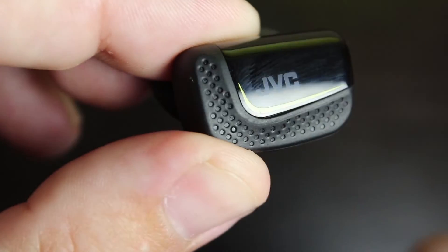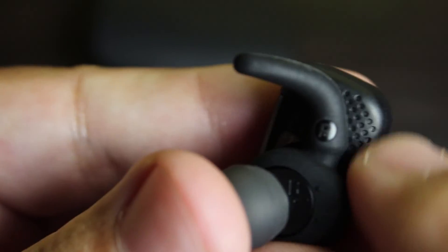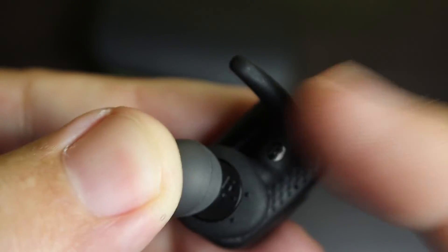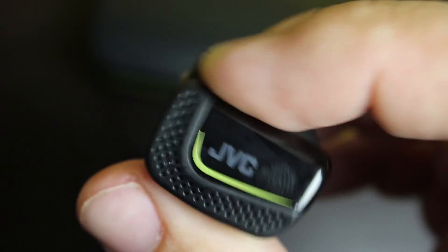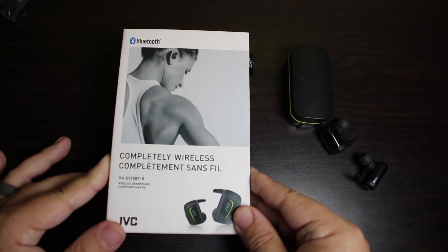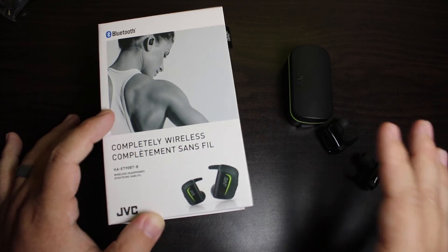As you can see there's a fingerprint magnet because of the gloss, and you can see the light there. These connectors are what cause them to charge when you put them in the case. Left and right are marked inside the ear tip. If you don't use these wing tips, you're not going to get a good fit. This is your button for all the touch controls — very compact, a unique design, and I give JVC credit for that and for the way they made these sound. Do I recommend the JVC ET90BT? At $150, there are better options out there, but at the $100 sale price that is a strong yes.